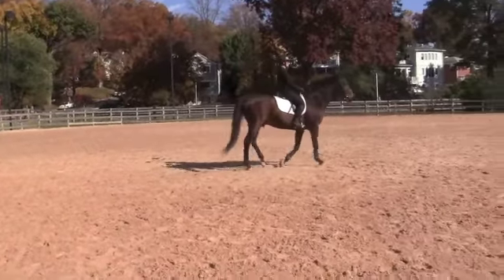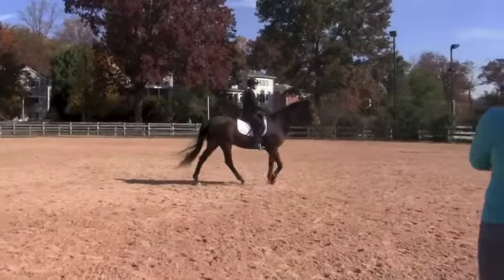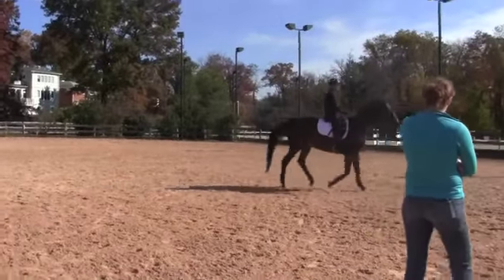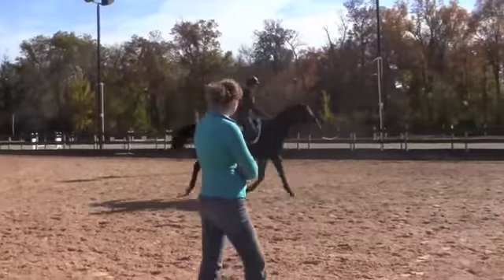I want a little bit of positive tension in the connection, okay? Let's go to the posting trot. You're going to maintain connection with your legs. Chin up, shoulders back, heels down.